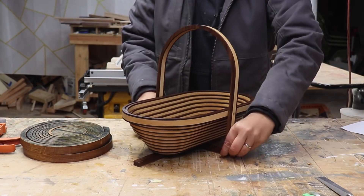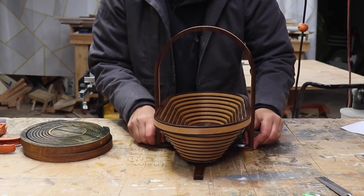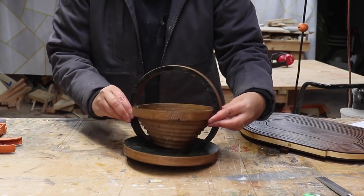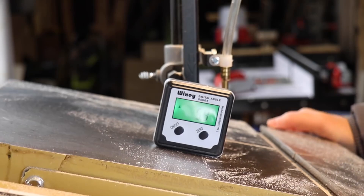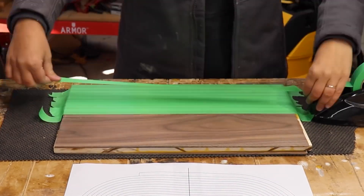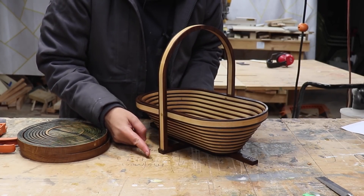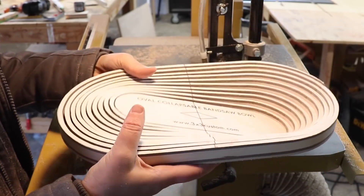Over on YouTube I found this video from 3x3 Customs on how to make collapsible wooden bowls — kind of like those collapsible camping cups you can find at REI. She sets her bandsaw at a slight angle and uses it to cut a continuous spiral into a wooden panel. It took a few tries to find the right angle before she made some laminate panels for a prettier looking cross-section. The design of these bowls is cool enough, but I love the look of these spiralized forms moving about — it's mesmerizing.